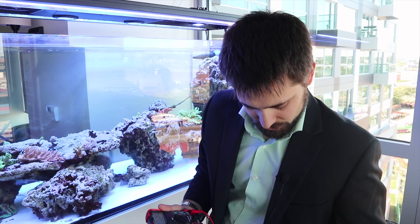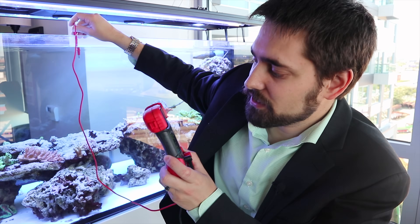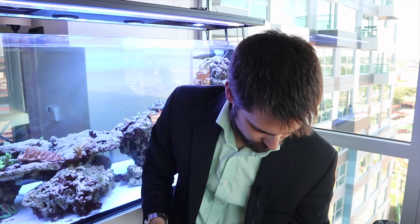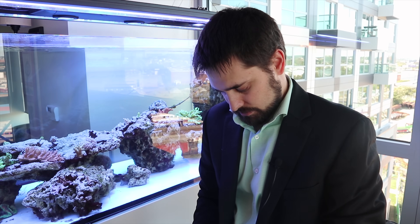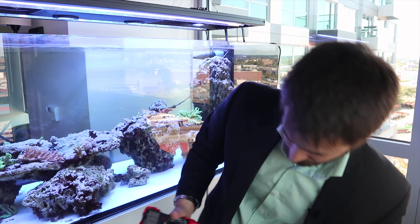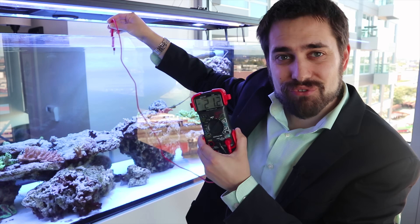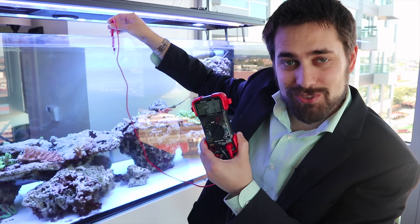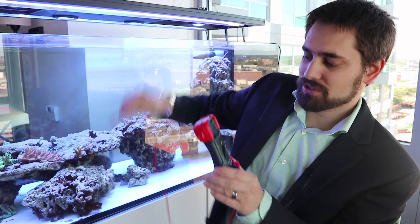With all my pumps on, I'm pulling about 20 to 21 volts AC. So I'm going to turn off the gyre using my Apex controller on a tablet and see what happens. With the gyre off, we're still at 20.2 volts AC — so it doesn't seem like the gyre had much effect on the voltage in this tank, maybe due to its design.